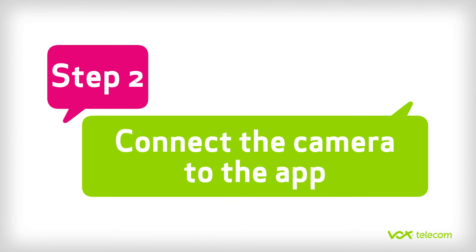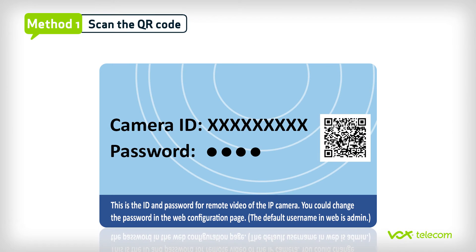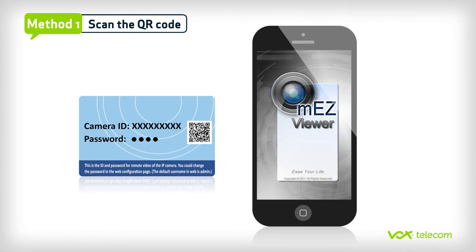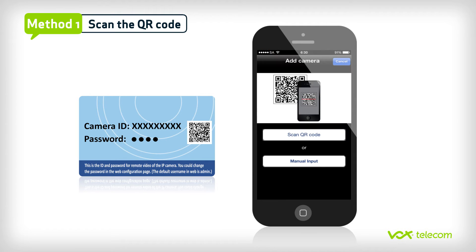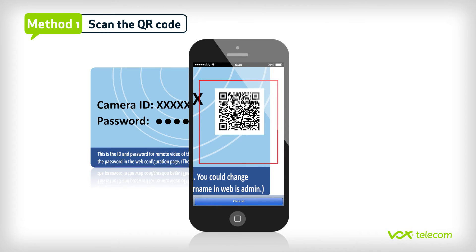Step 2. There are two ways that you can add your IP camera to your app. First, scan the QR code that is on your ID or password card. Go into your MEZ Viewer app and click on the plus sign in the top left corner of the screen. This will add the camera. Now click on Scan QR code.